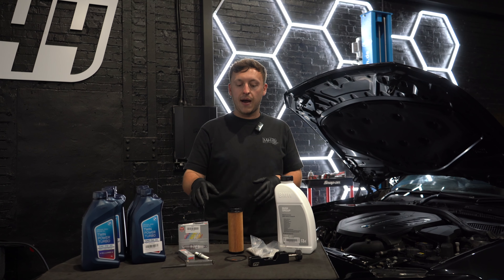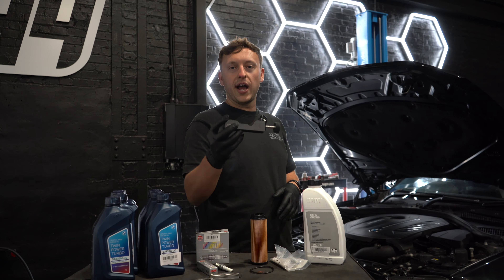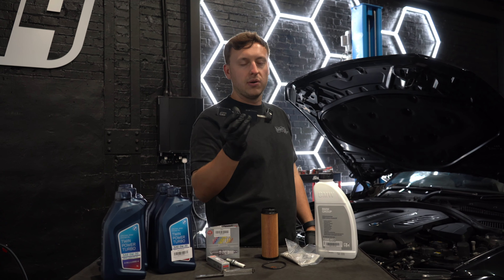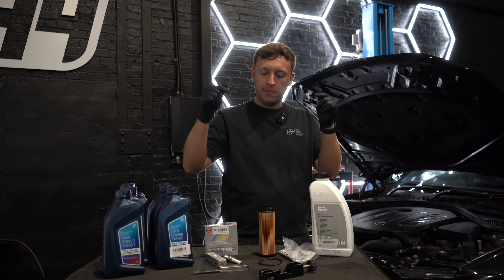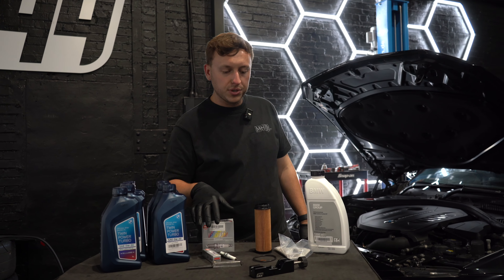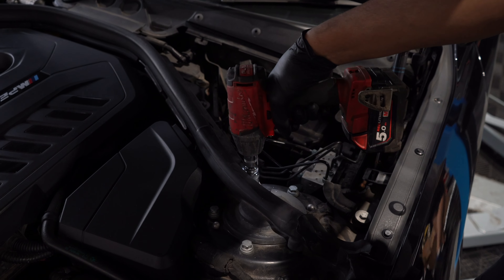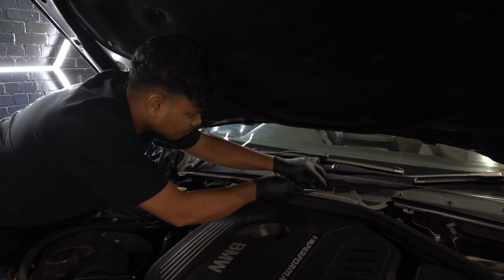Ask your tuner for the correct gap. We're going to use our R44 gapping tool — this thing is a legend. You can get these on eBay or check the link below. We're going to gap all six spark plugs. Then we're going to get inside the engine bay and start tearing it down, because we need access to that final cylinder at the back.